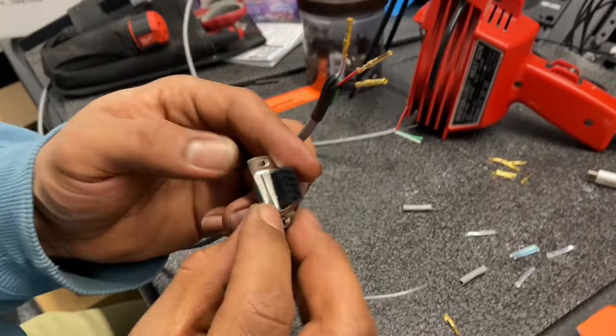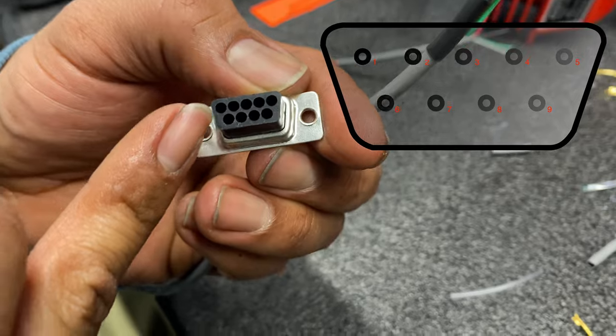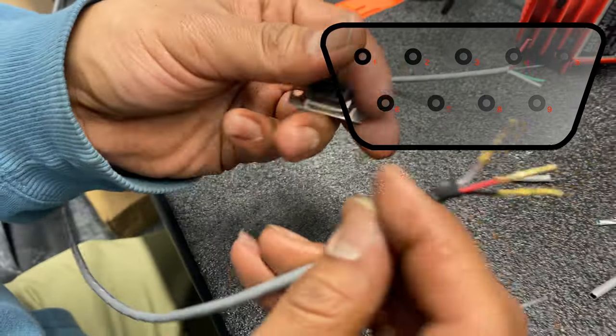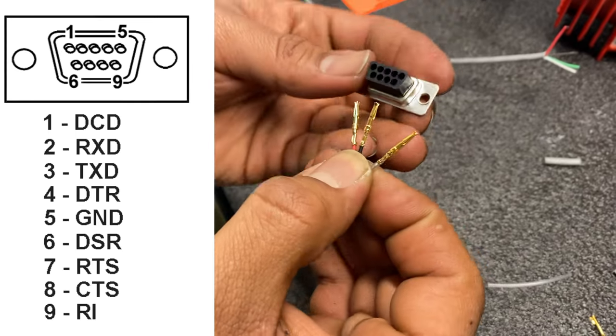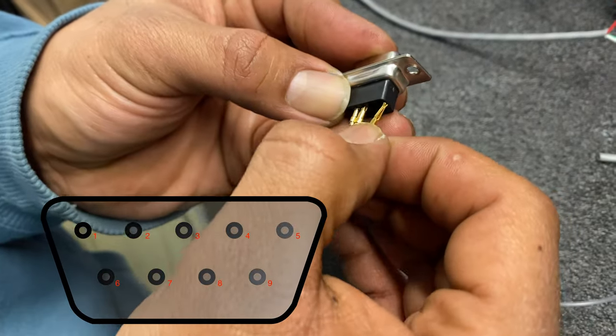For this RS-232 DB9 connector, you can see there are small numbers assigned to each hole — one through five. Since we use pins two, three, and five for this type of connection, red goes to two, black goes to three, and shield goes to five.